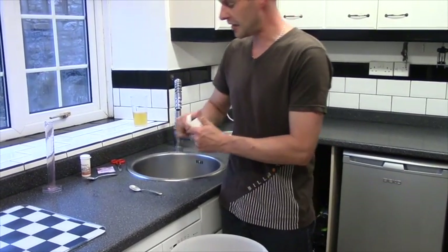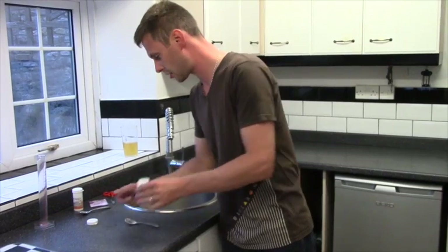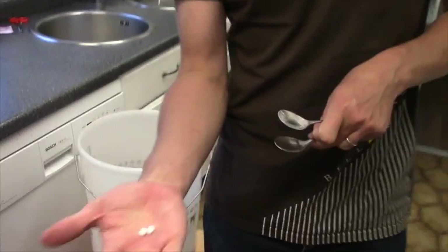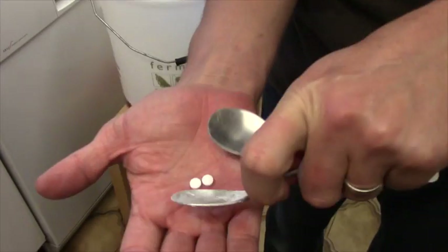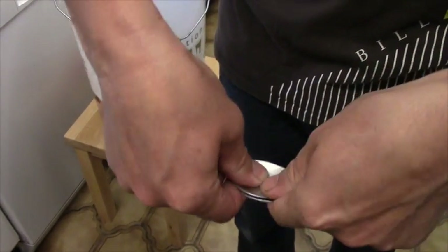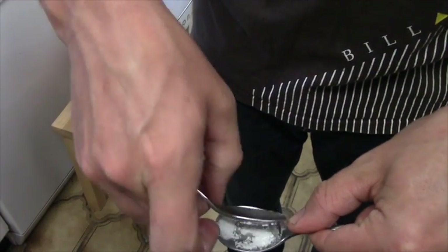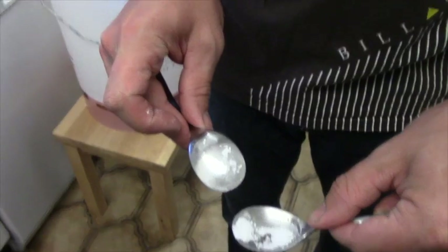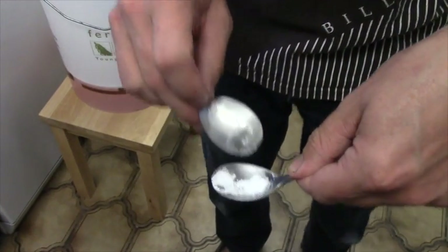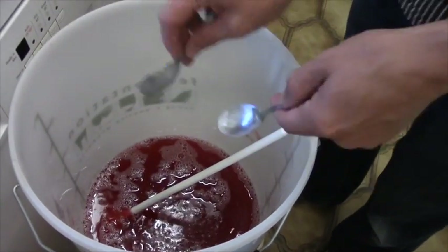A couple of other things we need to add: some yeast nutrients. I'm using what we call vitamin B1 tablets. We like to keep our yeast healthy — just like you take vitamins, our yeast needs them too. I pop them on a teaspoon, in between two spoons, give it a bit of a twist and a little bit of a jiggle, and it crushes. And in that goes as well, and we give it a stir.